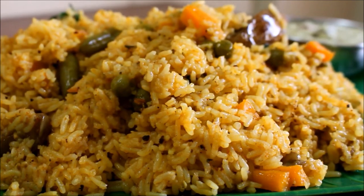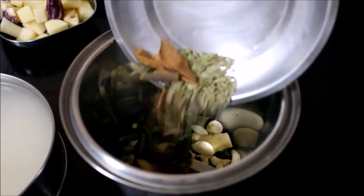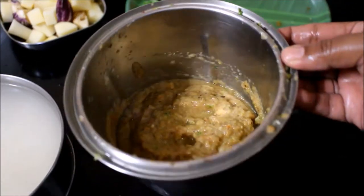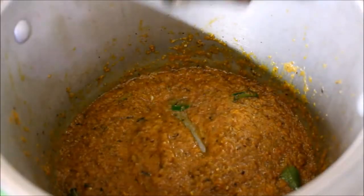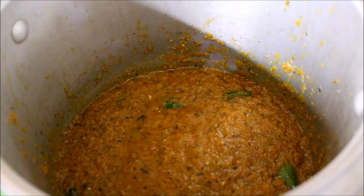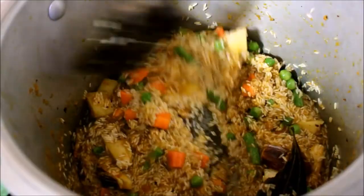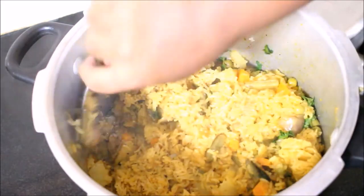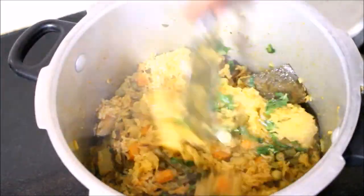The filling is ready. Now, to cook — first, garnish with the masala paste. Put the masala paste in a pressure cooker and mix it in a little bit.